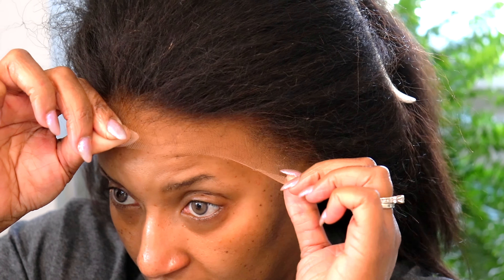So today I'm coming at you with this beautiful 12-inch bob from OMG Her Hair. I don't think I ever tried a kinky bob before in my life. So I'm going to hit you with the facts real quick. She's 12 inches, 150% density.